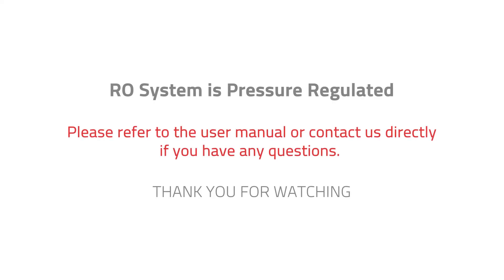Your reverse osmosis system is now pressure regulated. Please refer to the user manual or contact us directly if you have any questions. Thank you for watching.